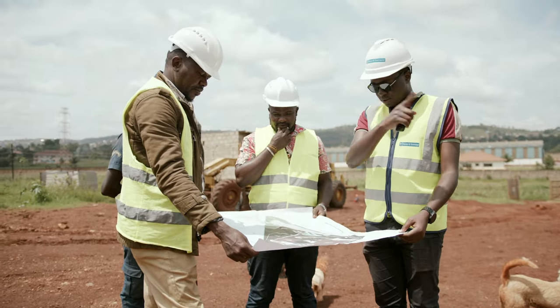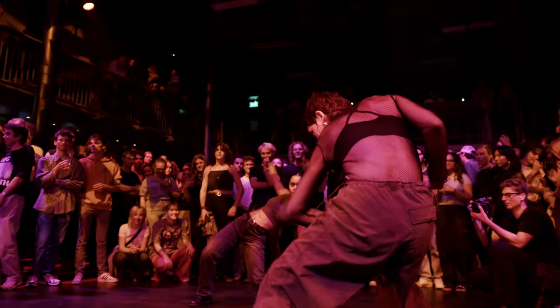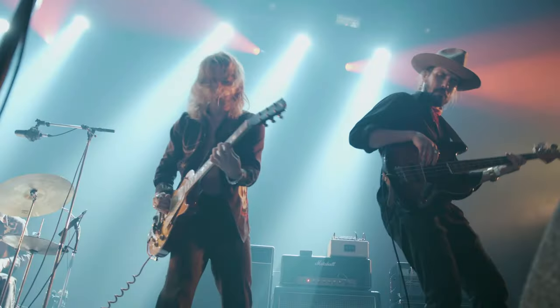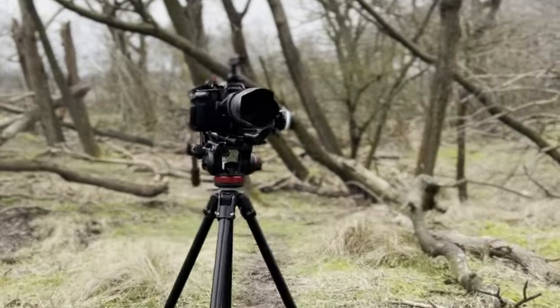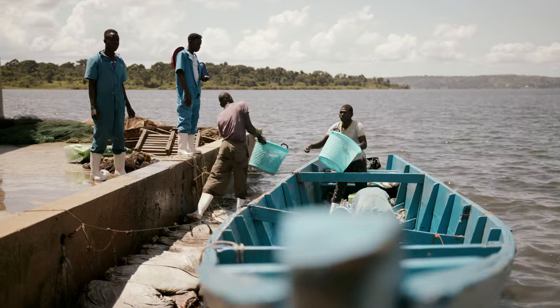Shooting with a photo lens like the Sigma 18-35, people are already less intimidated and they don't look at the camera that much, so it just helps you to get those genuine experiences that you're looking for. As I hope you can tell, I'm hyped about the BMPCC 6K Pro. It's a wonderful camera that can produce amazing results. So if you're looking for a versatile camera that can shoot high quality footage in a small package, I highly recommend the Blackmagic Pocket Cinema Camera 6K Pro.